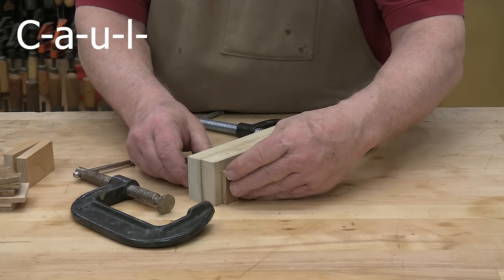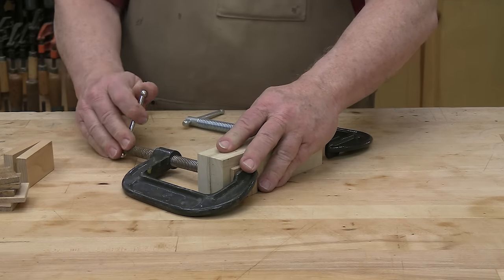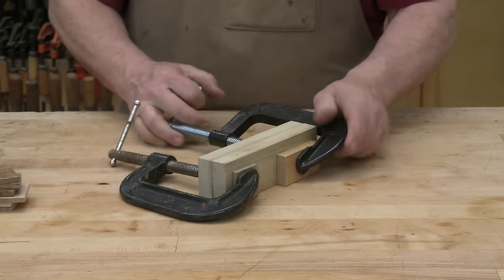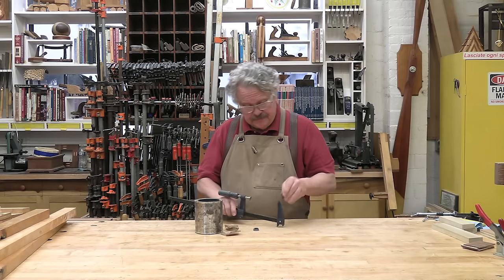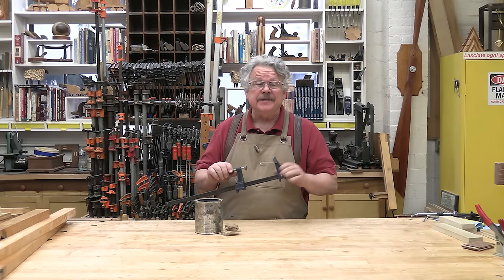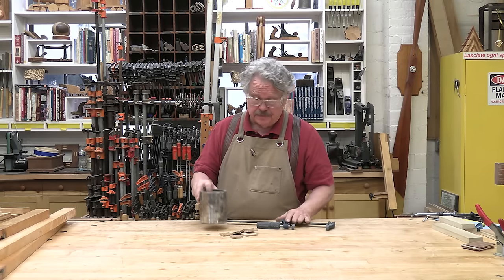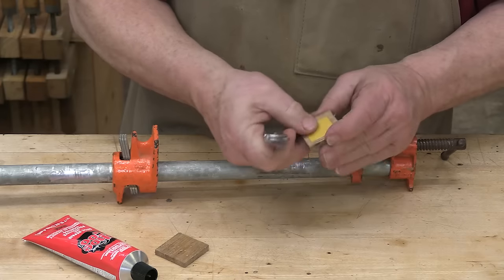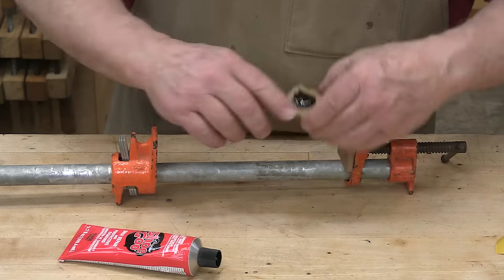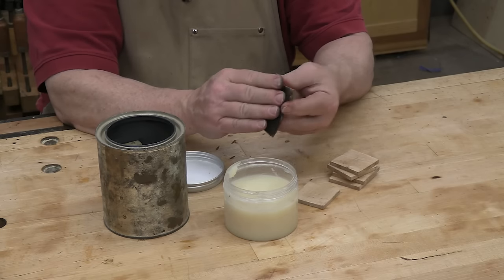Cauls — C-A-U-L-S — are absolutely essential whenever you're using a clamp with metal jaws. These are just scraps of wood that you put between the metal jaws and the wooden surface to prevent dents. Larger, thicker cauls can also help spread the clamping pressure out over a wider area. Some clamps come with plastic cauls that fit over your jaws, but these are prime targets for the shop gnomes that steal your pencils and glue caps. I keep a can of hardwood cauls on hand. You can use double-sided tape to temporarily stick a caul to a clamp or shoe goo to permanently attach it. Also, wax your cauls to prevent them from sticking to your glue-ups.